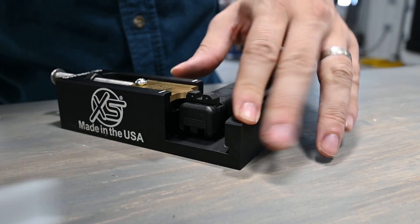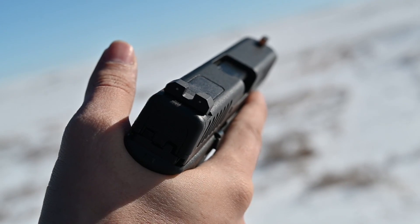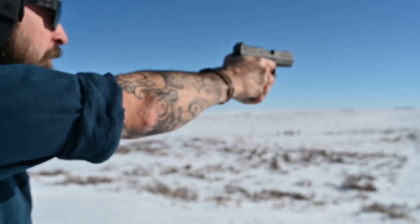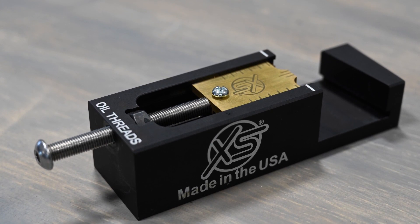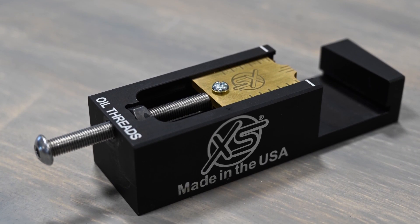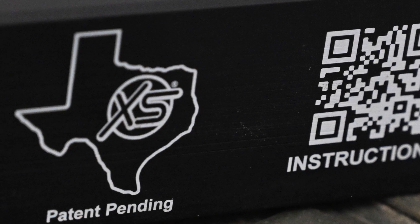Here we have the finished product. These sights are a massive improvement over the originals. Not only that, but this can all be done even with an optic installed, and the inline rear sight pusher can install suppressor height sights. Perhaps equally important, these are all designed and manufactured in Texas.